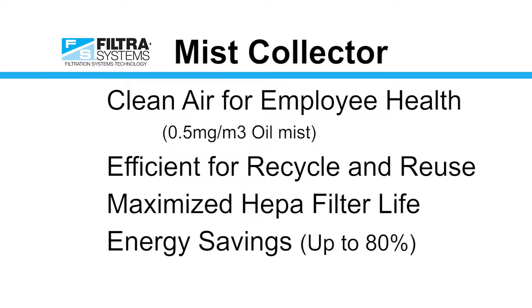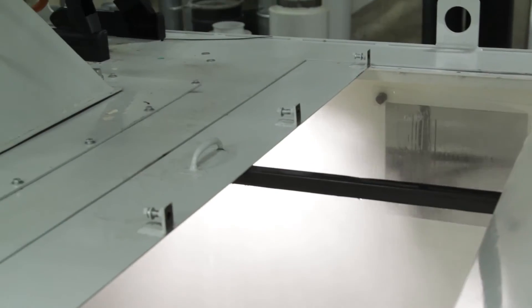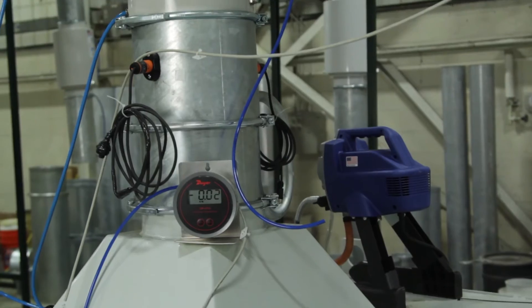Filter Systems has developed first-stage separators that have been optimized to return the most amount of cutting fluid to the machine tool. We use data to optimize the mist collector system's efficiency and save our customers water, coolant, and energy.